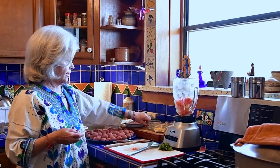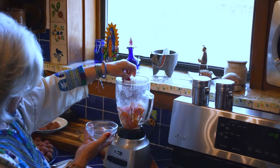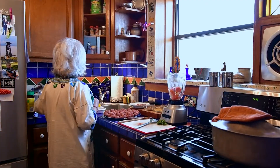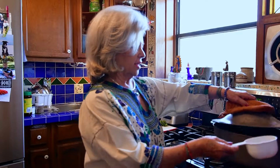I add a little bit more cominos, because remember this dish I like with cominos. I'm going to add a little bit of water, preferably from where the albondigas are going to be made.